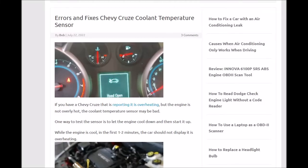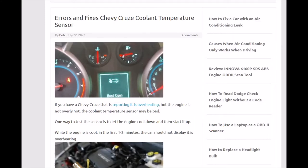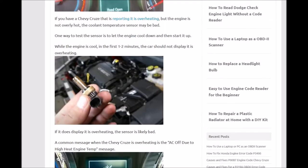Hello all. Today I'm talking about a Chevy Cruze that's overheating and how you can tell if it's the coolant temperature sensor itself or something else, because there are a lot of things that can cause the Chevy Cruze to overheat — it's kind of common with this vehicle. You've got the water pump, the thermostat, it could be low on coolant, but sometimes it's just the sensor itself, which is actually pretty common with Chevy Cruzes.